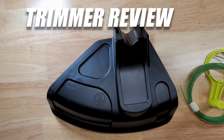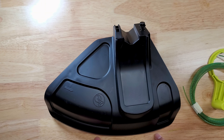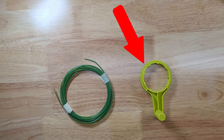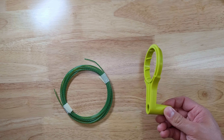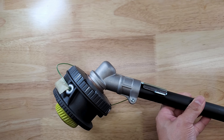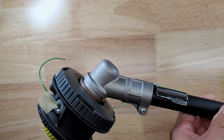Next we have the string trimmer and some additional accessories included in the box. This comes with a plastic guard, a handle, some string for your trimmer, and you also get a speed winder or crank handle to help you reload the string faster. The trimmer head is entirely made out of plastic. However, the piece holding the trimmer head to the pole is metal, which makes it stronger than some of their other electric trimmer options.